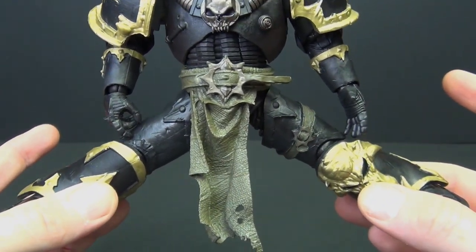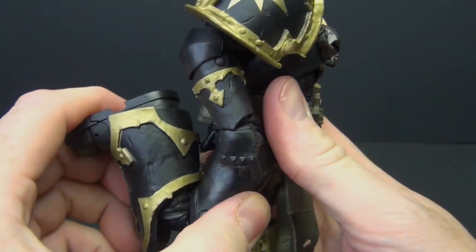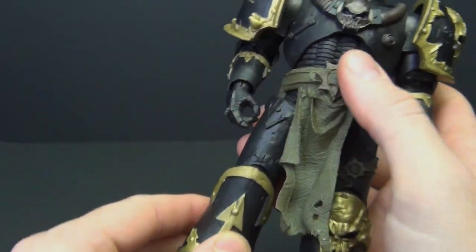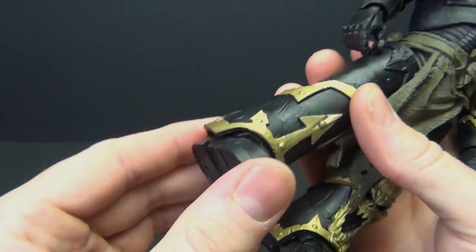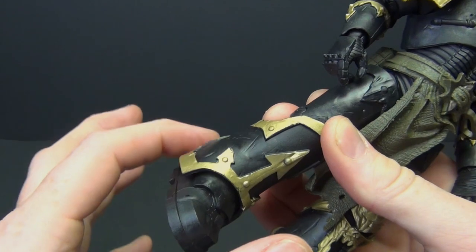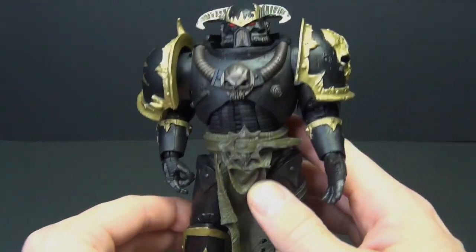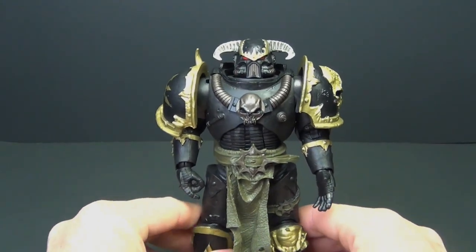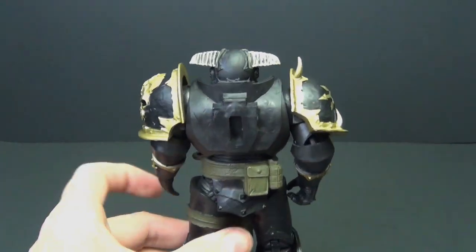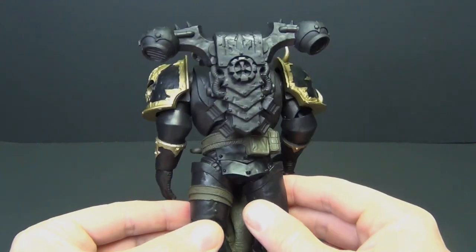We've got torso movement. Legs come up to about here — that's actually the biggest spread I've gotten on any of these Warhammer figures so far. Double-jointed knees come up about as far as you could want. There's no rotation on this one like on some of the others. We do have the toe hinge, though the big armor cuff on the boots restricts movement a bit. But it doesn't seem to be a problem — he stands great.